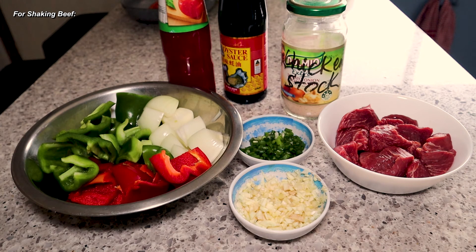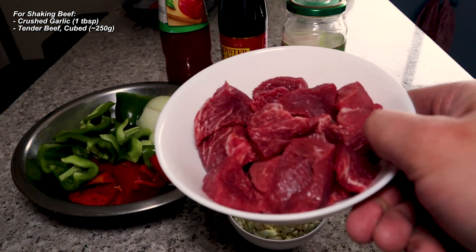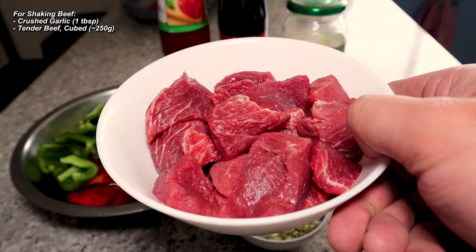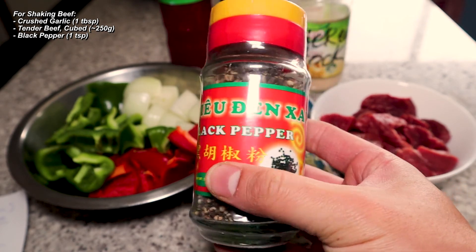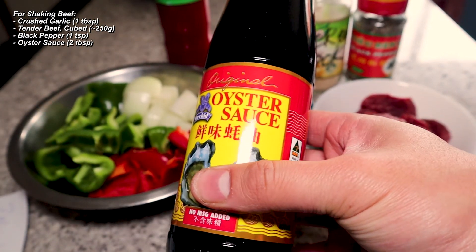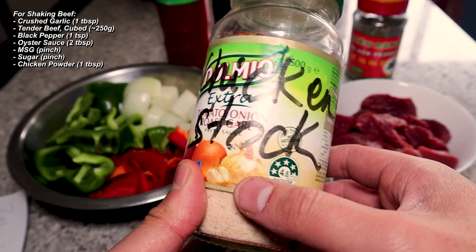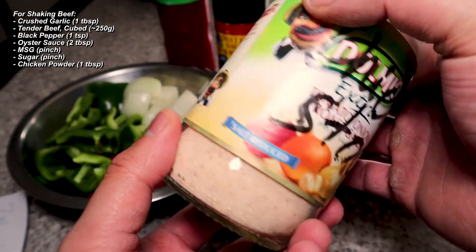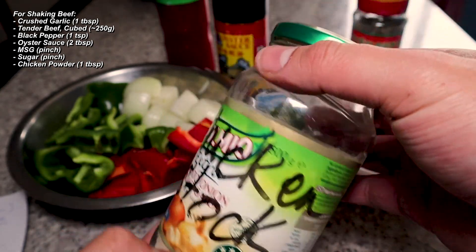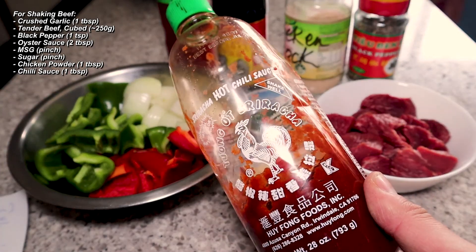For the shaking beef you're going to need some garlic, tender beef — I'm using beef knuckle. You'll also need black pepper, oyster sauce, MSG, sugar, and some chicken powder — or as my mom likes to call it, chicken stock. This is just chicken powder in an old pasta jar. And chilli sauce — I've got some sriracha here.